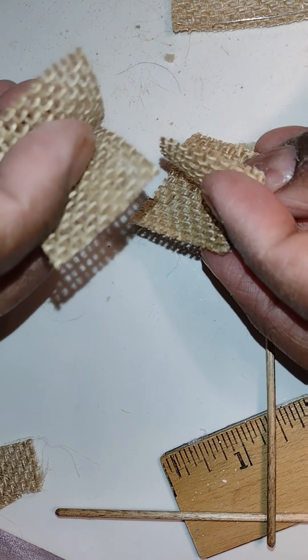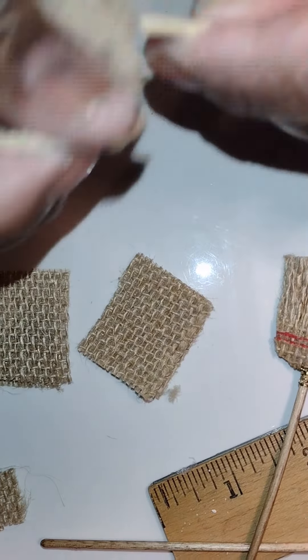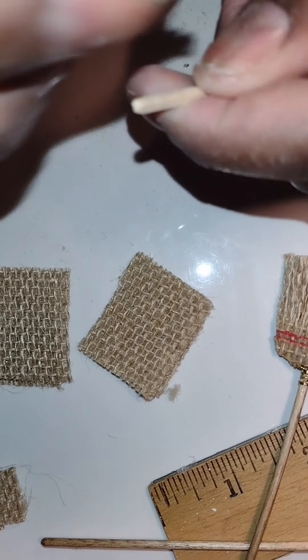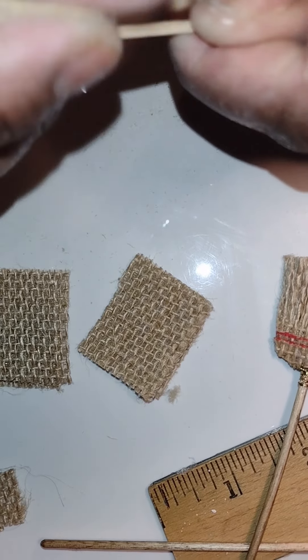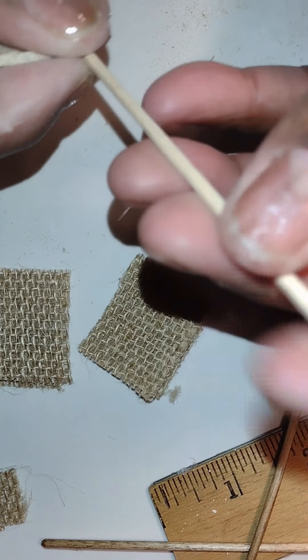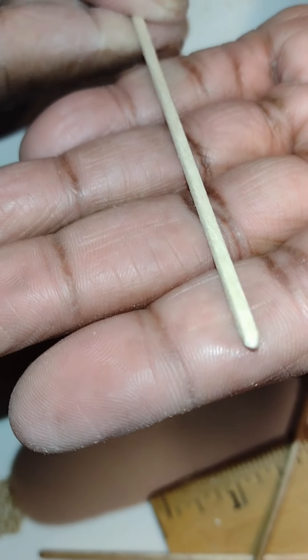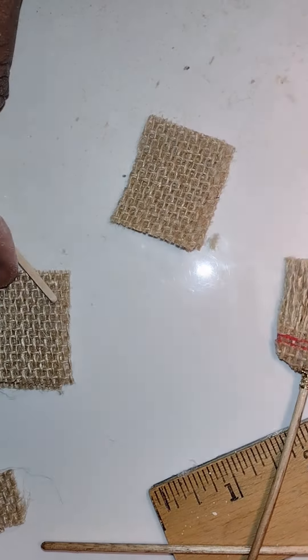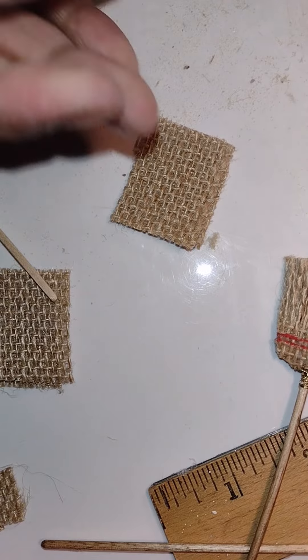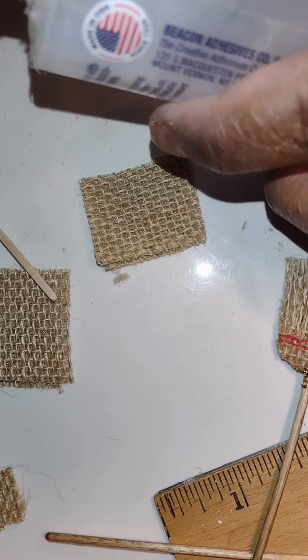The four squares should be right about the same size. You're going to sandwich the stick between the squares — two squares on each side. I'm just rounding off the handle of the broom; we don't want the dolls to get any splinters. The square dowel went to round with just a little sanding.